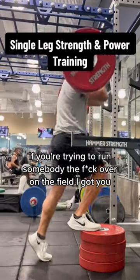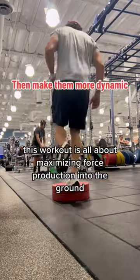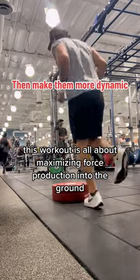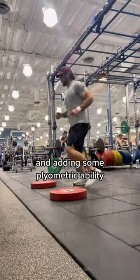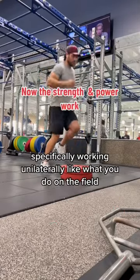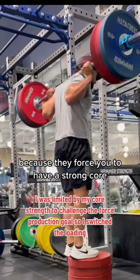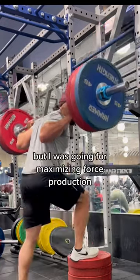If you're trying to run somebody the fuck over on the field, I got you. This workout is all about maximizing force production into the ground and adding some plyometric ability, specifically working unilateral like what you do on the field. These front rack variations are awesome because they force you to have a strong core.